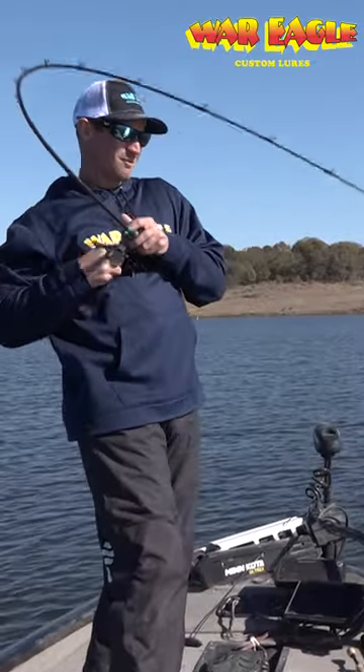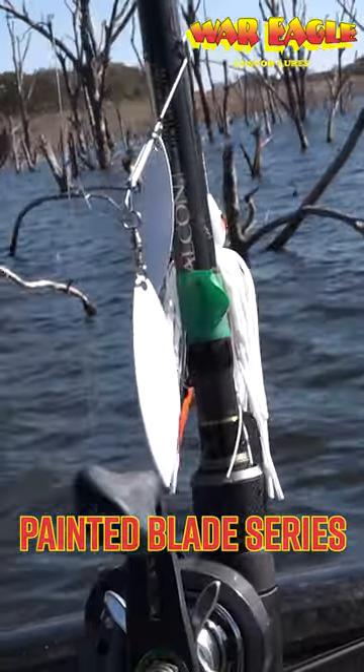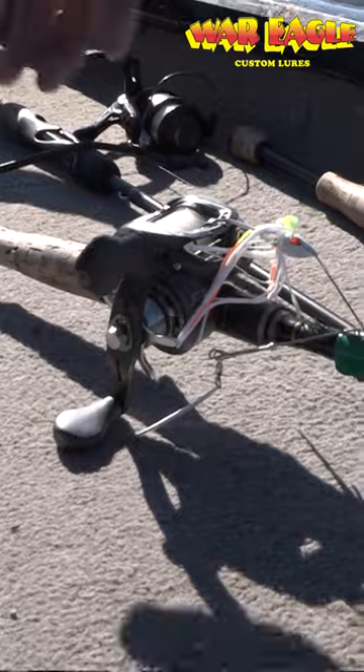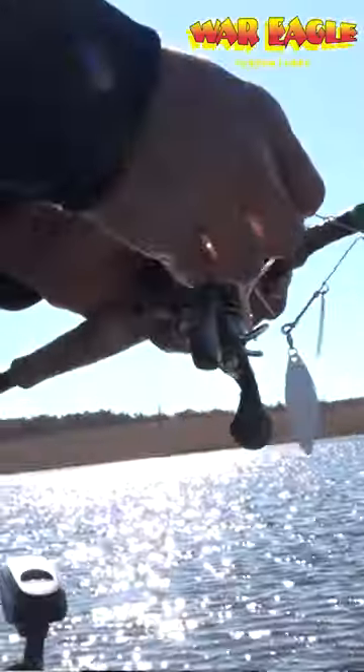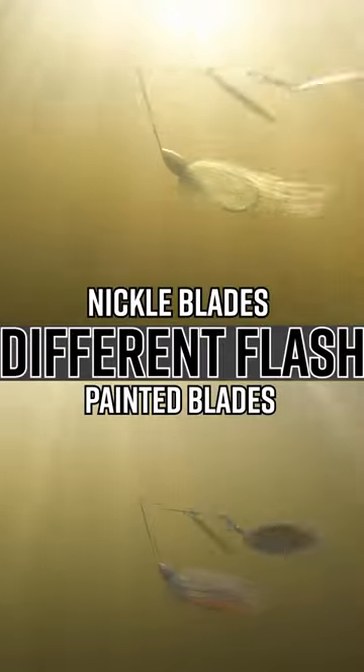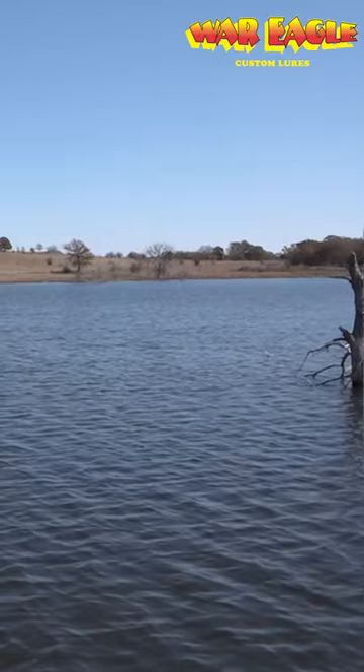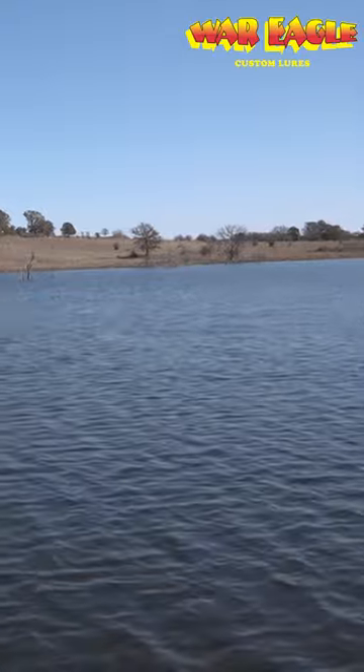We had some big rain last night. I picked up the old painted blade series, putting them in the boat. The reason that I like the painted blade so much is because it gives the fish a different flash and it allows them to see the bait a lot better, especially in that off-colored water. These fish have pulled up on this flat and I'm able to cover a lot of water with this also.